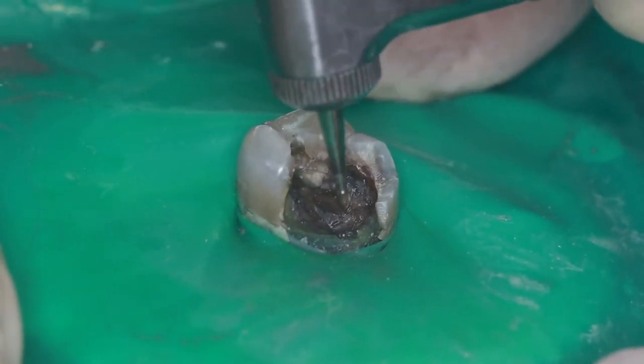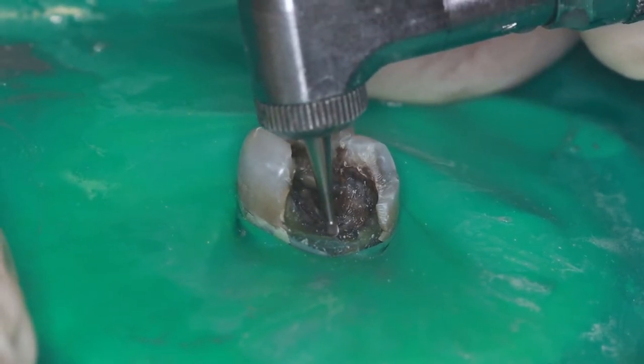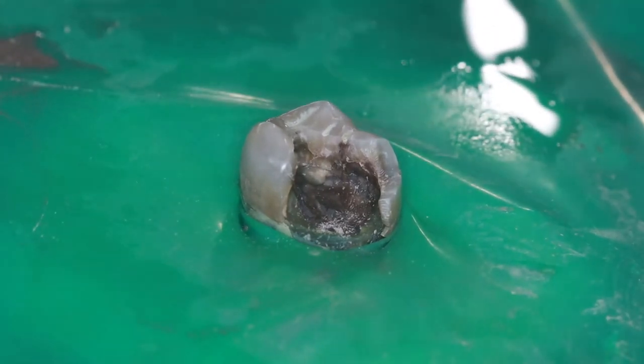The first step in placing a dental pin is placing a small pilot hole in the spot where you want the pin to go. This pilot hole is drilled with a small round burr in a slow speed handpiece and is used to keep the pin drill from moving around when it's in use.